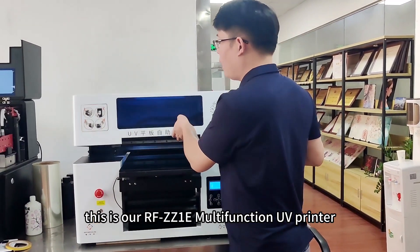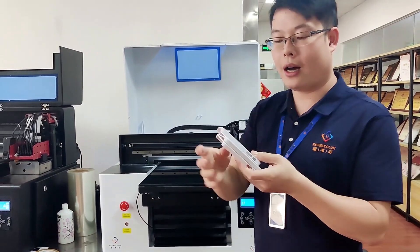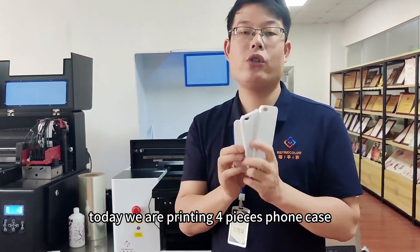Hello, this is our RFJZ1e Multi-Function UV Printer. Today we will be printing four pieces from a case.